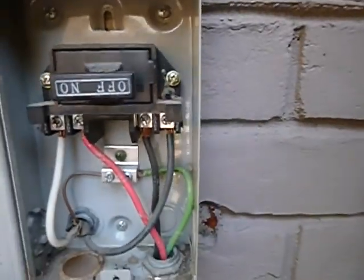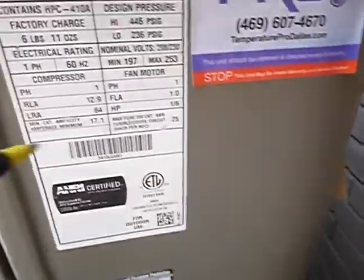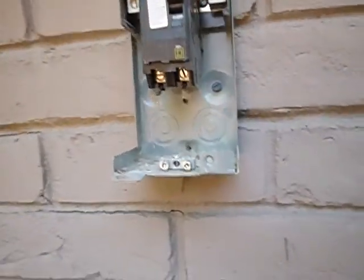Behind the condensing units are your electric service disconnects — this one is for this unit, this one is for this unit. It's 25 amps, and the unit calls for 25 amps, so it's properly fused. This disconnect is for him, that power probably goes to the main. And this guy's just a dead man — he's just sitting there, not doing anything. These should be sealed on three sides.